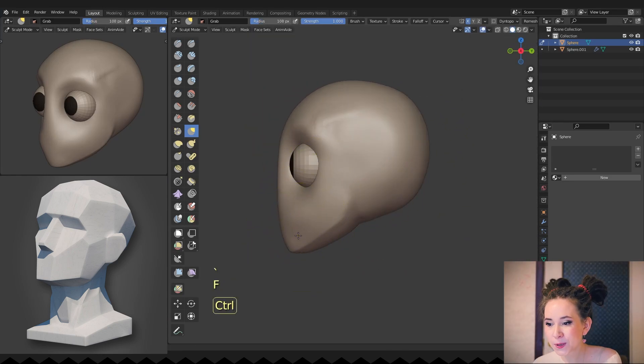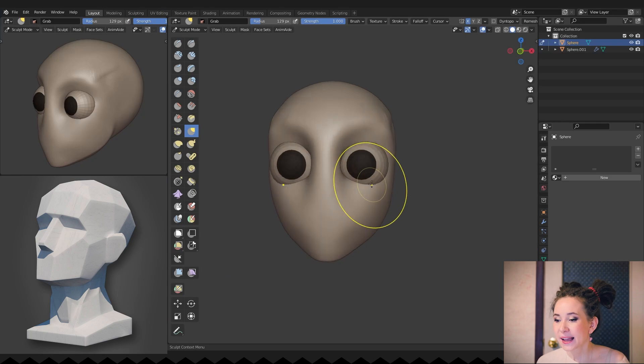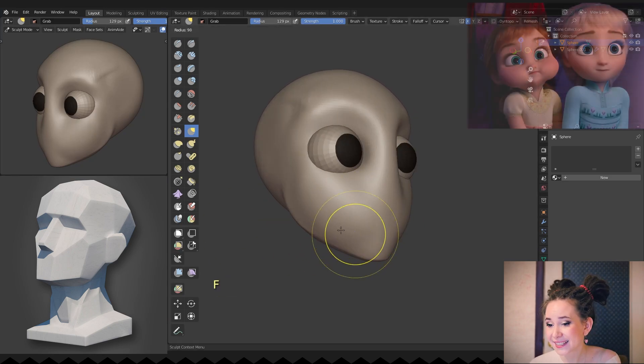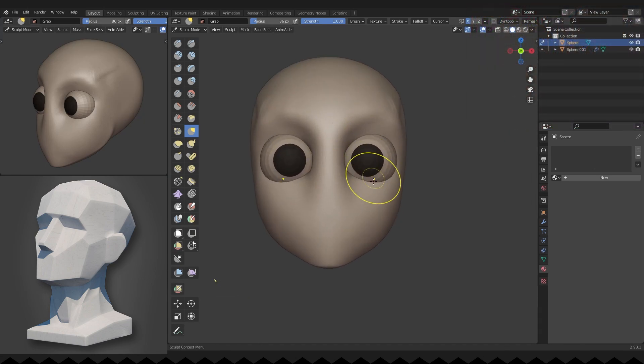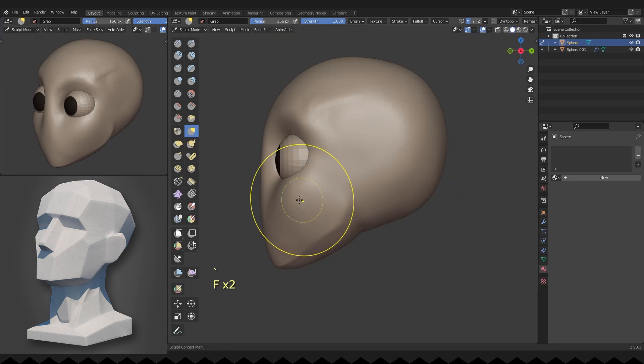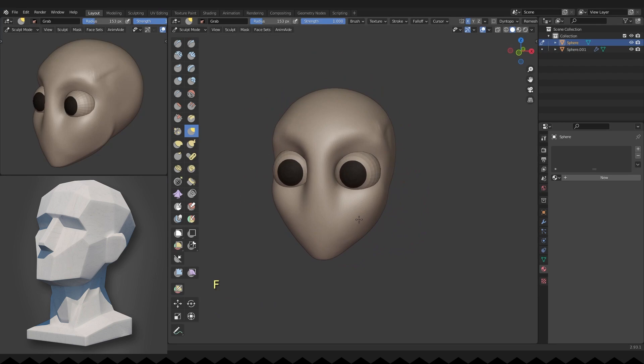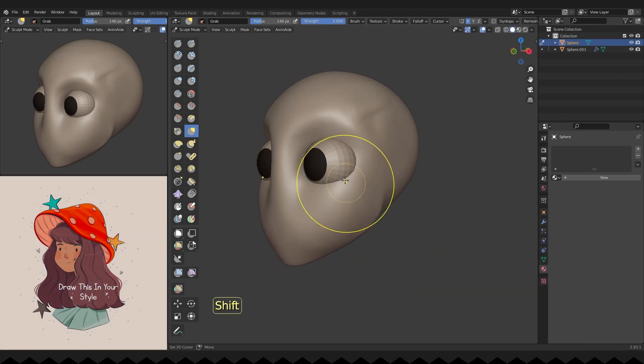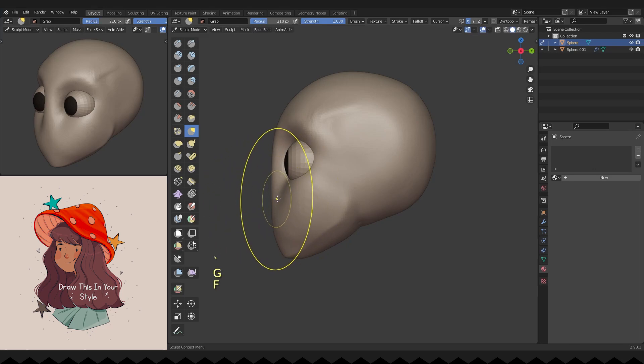I move to work on her cheeks — they lack volume. Cartoon characters almost always have very rounded, nice cheeks. I'm checking her cheeks from every angle, then forming the nose bridge.